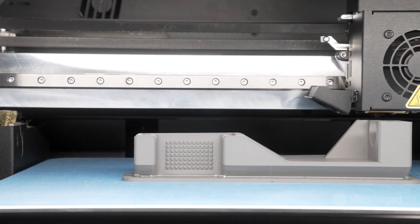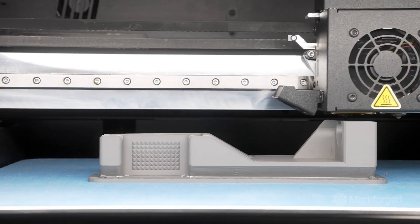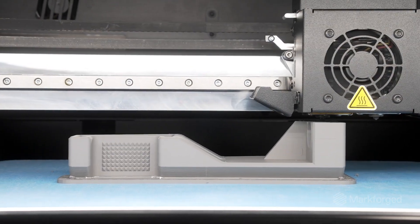All FX10s will be compatible with metal printing and we expect to launch the capability at the end of 2024. At launch, the FX10 will be compatible with 17-4 stainless steel, our most used filament.